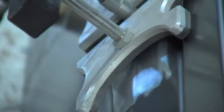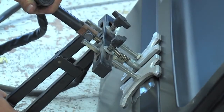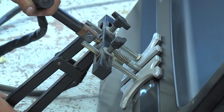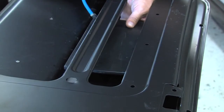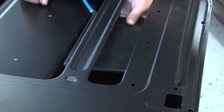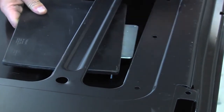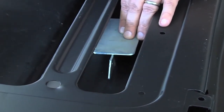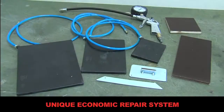Flat pad pillows can even be left inside the car body panel during welding, as they are not damaged by the heat. Again, the flat pad pillow acts as a support during the whole repair process, holding the proper shape of the panel during the whole repair operation. Once the repair is done, the flat pad pillow can be removed from the inside. Using this system, a whole lot of time is saved.